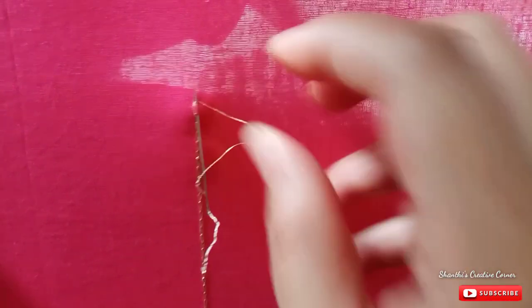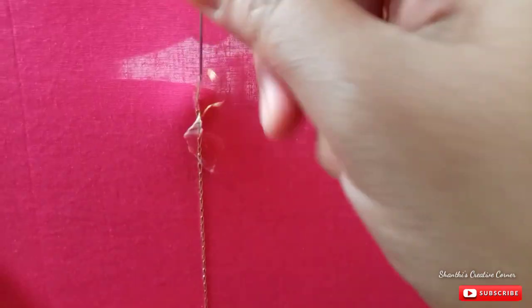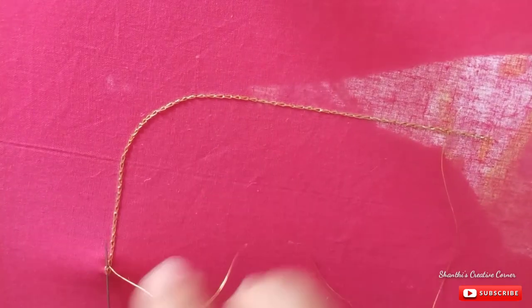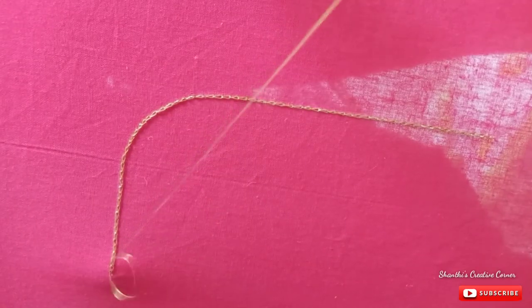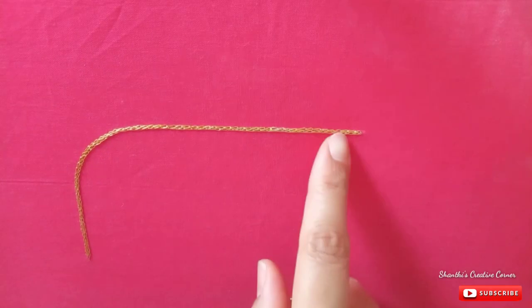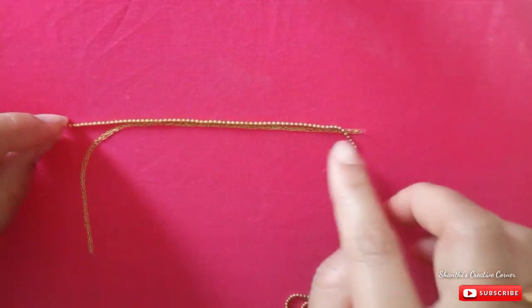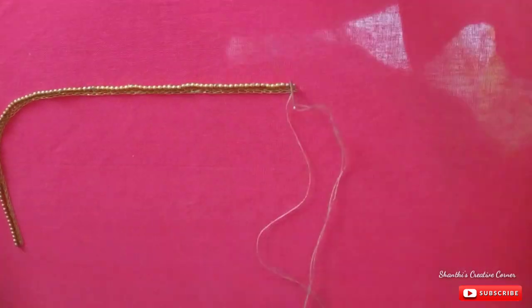Now I will draw the single thread and use the thread. You can draw 2 more threads. Take a little bit of yarn.